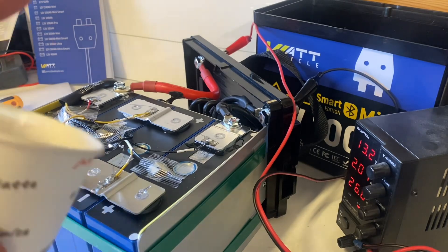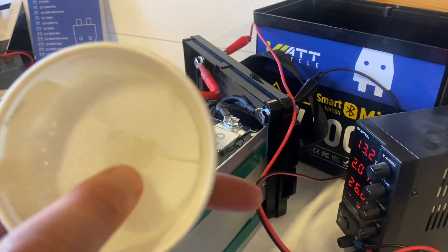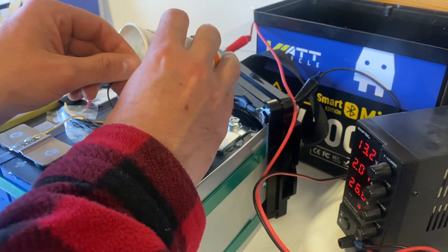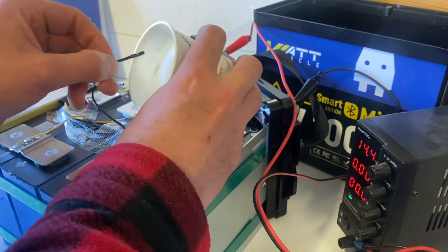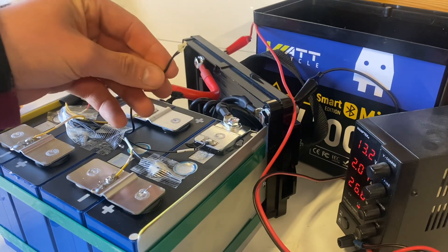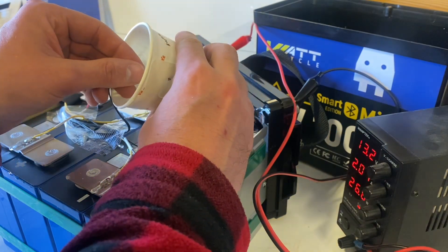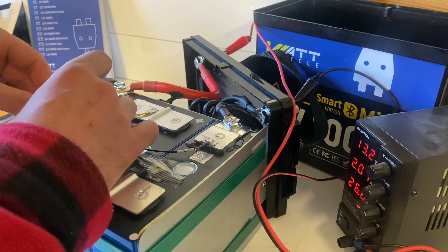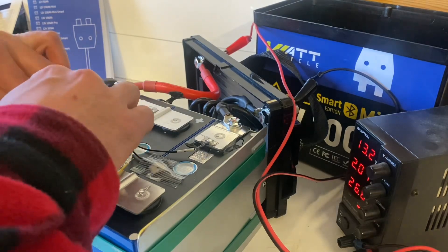Let's test the low temp protection. Got some frozen salt water right here — we'll drill a hole in the ice, put the probe in, and see what happens. And it shut off — the low temperature protection is working. Let's heat it up and try it one more time. We're charging again — and it's working, we're back. Temperature probe back in its place, glued and taped to the top of the cell.